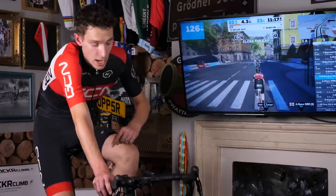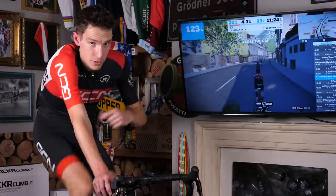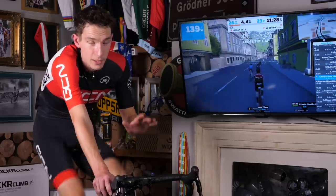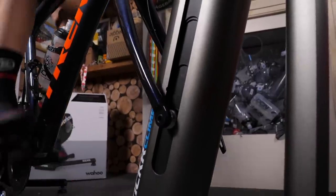With the Kickr and the Kickr Climb now paired to Zwift, as soon as I hit a climb on here, the resistance automatically increases on the Kickr, and then the front end rapidly rises on the Climb until you get to the top. When the opposite happens, the resistance lifts and down you go.